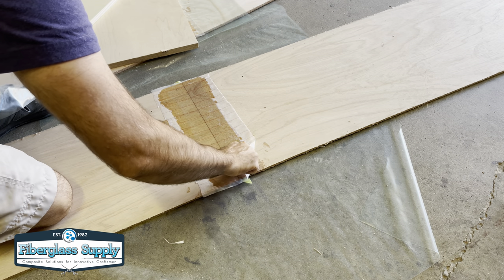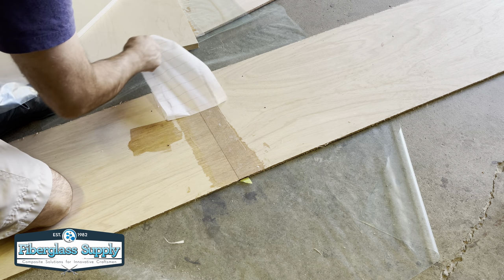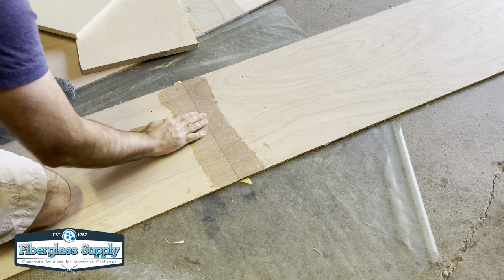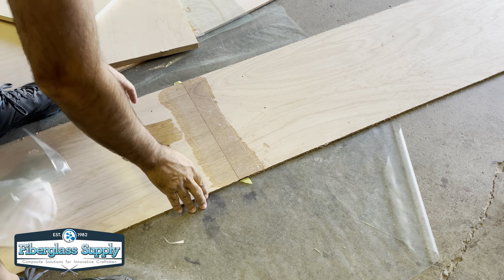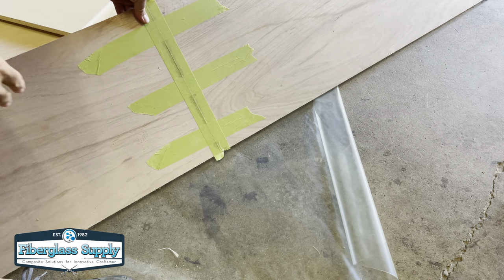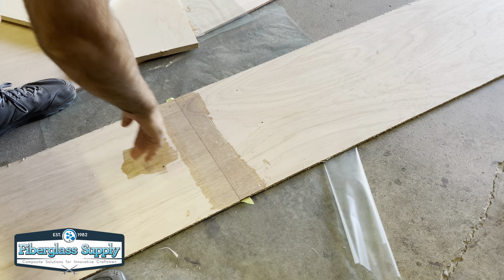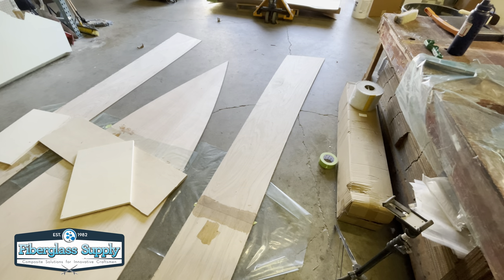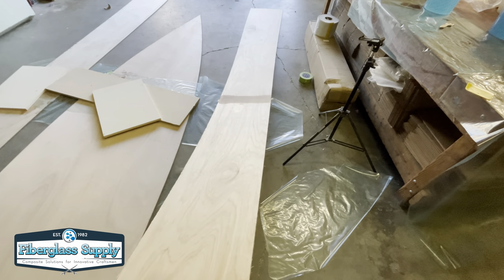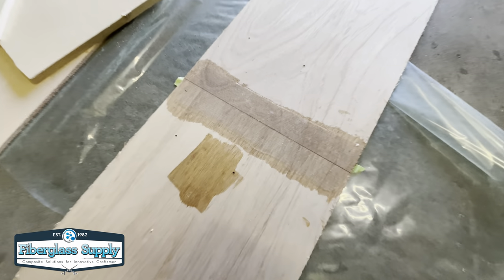If we're not going to use it right away, I'll leave the peel ply on until just before we stitch the boat together — that keeps the joint clean. Pulling the peel ply off, we end up with a nice transition at the edge, everything down nice and flat and ready to go. For this boat we're only doing one side, and when we stitch it together we have the tape side facing out. Even with just one side done the panel is pretty stiff, goes together nicely, and we've done a number of boats this way without issue.